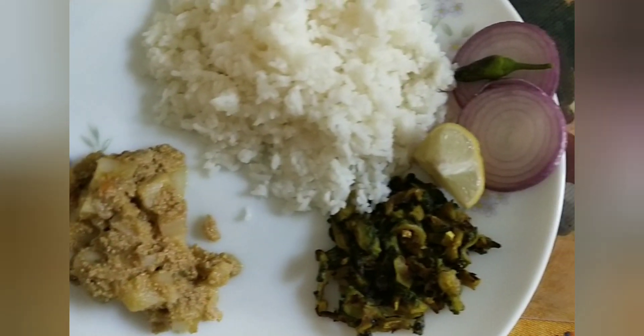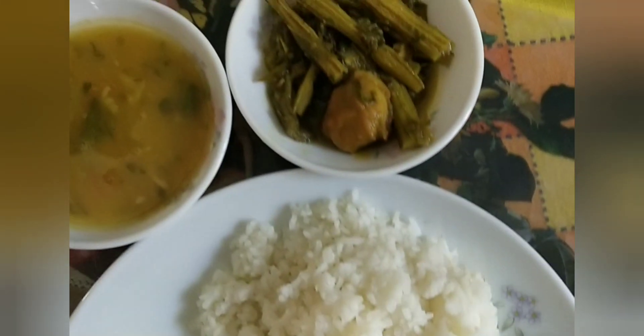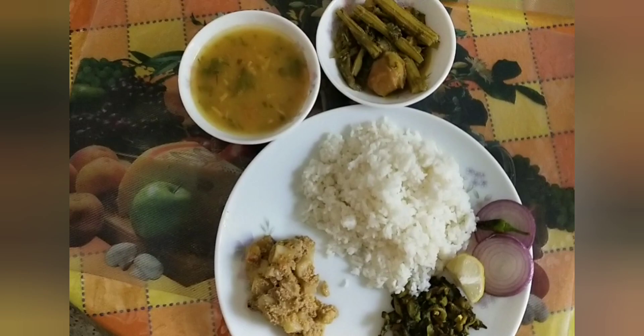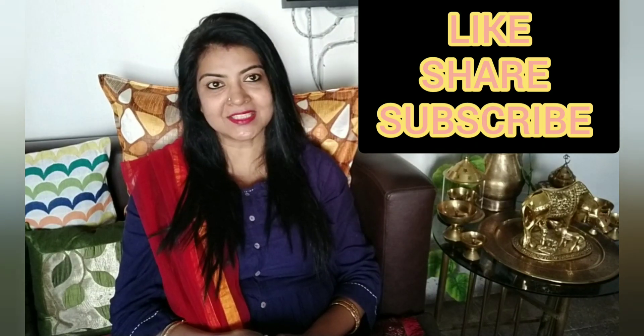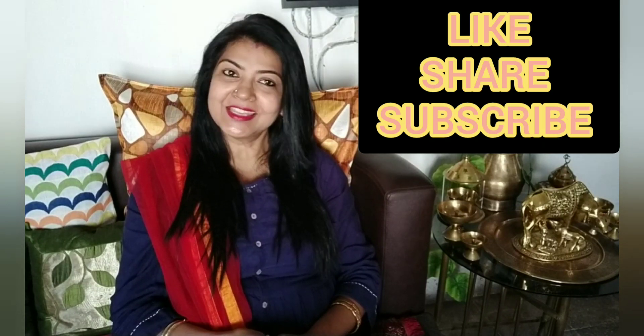It's looking yummy! So this was today's vlog. Please share my videos with your friends and family as much as possible — like, comment, and subscribe. We'll see you in the next interesting video. Till then, bye bye!